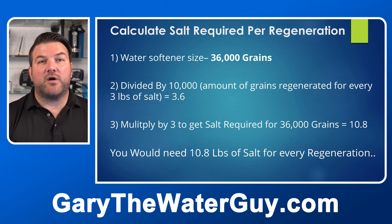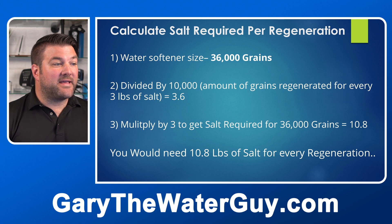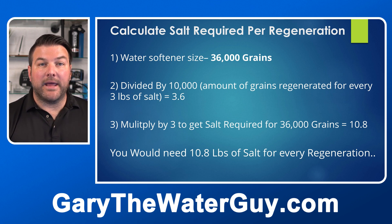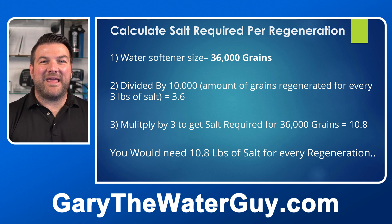Now calculate the amount of salt needed per regeneration. Take the usable capacity — 36,000 grains — and divide by 10,000 (the grains regenerated per three pounds of salt), which equals 3.6. Multiply by three to get the salt required: 3.6 × 3 = 10.8 pounds. So you need 10.8 pounds of salt for every regeneration.